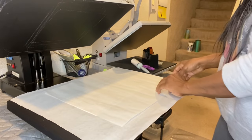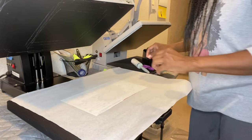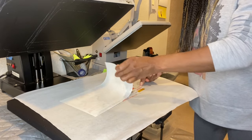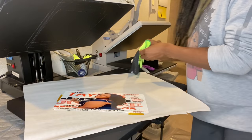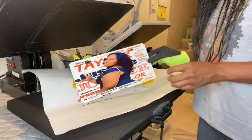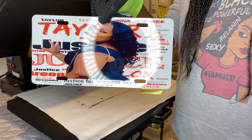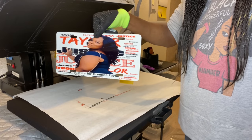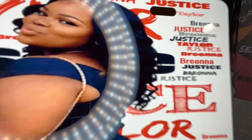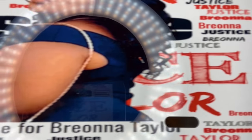Okay, let's see how it came out. I'll grab my heat-resistant gloves so I don't burn myself. And look at that — that is beautiful! Here she is: 'Justice for Breonna Taylor.' Sorry, my ring light is in the way, but there she is. The metal part is on the back, and the colors are really nice.